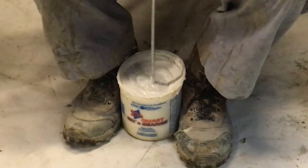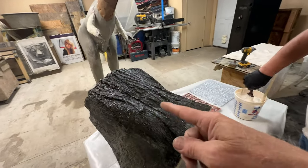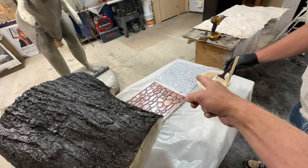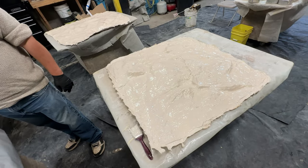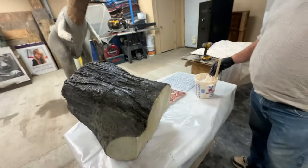We're going to make some rubber stamps — some bark, some little rock pebbles, an architectural design, and we also made some skins that we'll cut up to make stamps. We've got the rubber on this one but I wanted to show you the step by step.